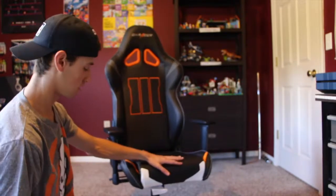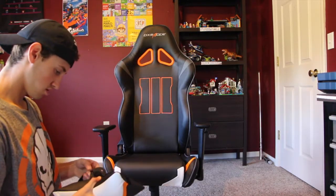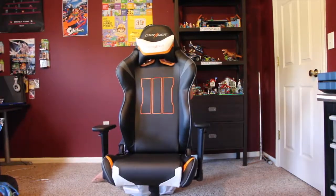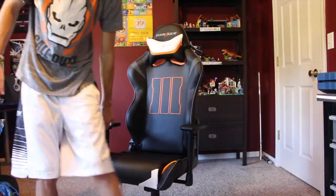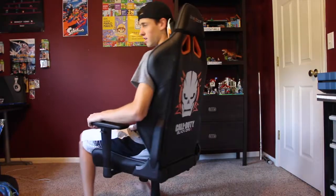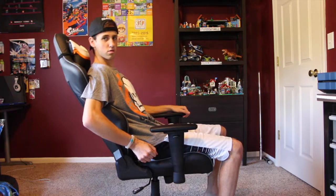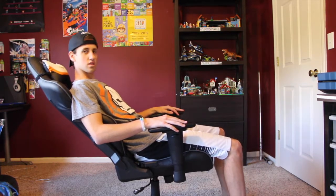Oh my gosh, it's comfortable! You just undo this like the head pillow. Here is the DXRacer, guys — it is freaking comfortable. Look at this — goes up, goes down, lays all the way back. I mean, guys, this is incredible.